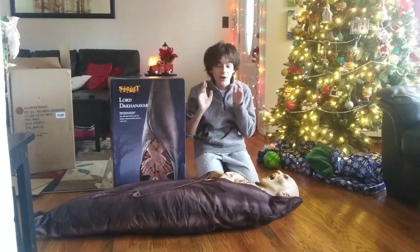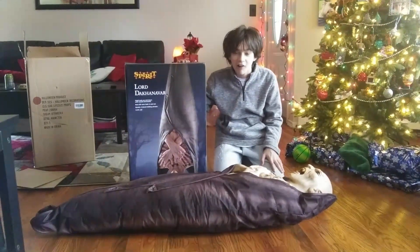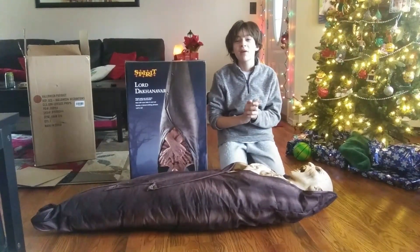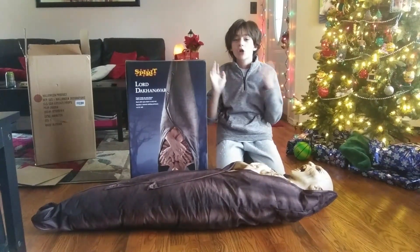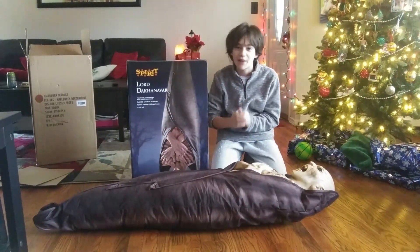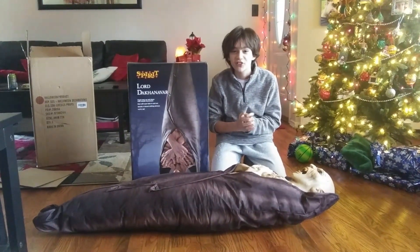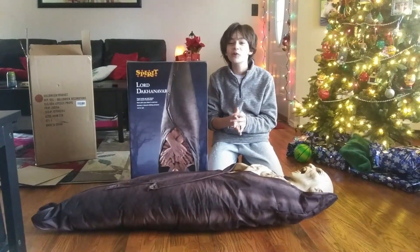That's going to wrap up my unboxing and short review of my Superior Halloween Lord Doc Hanabar. Remember, probably tomorrow I'm going to be dropping my full review on him after I set him up and share my actual thoughts. Definitely stay tuned for that. Remember, even though the Halloween season is over, I plan to upload videos throughout the entire rest of the year — Halloween never stops on this YouTube channel. As always, for Everything Scary, I'm Gia Pons. I'll see you guys later for more spooky videos. Goodbye.